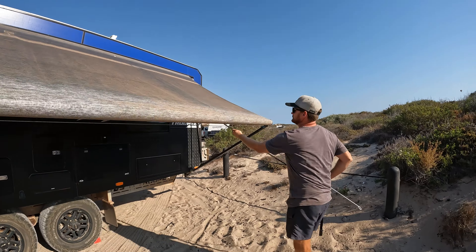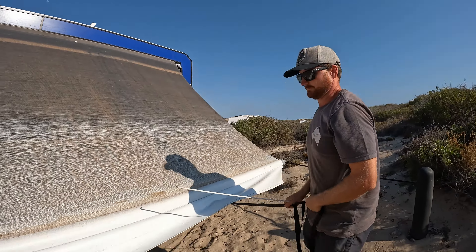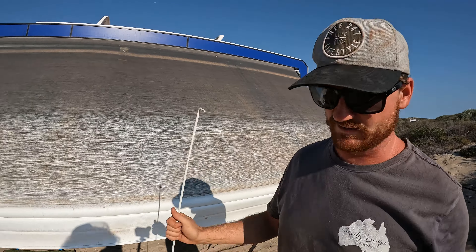Roll it out the whole way, or as far as you need to be able to slide the sides.